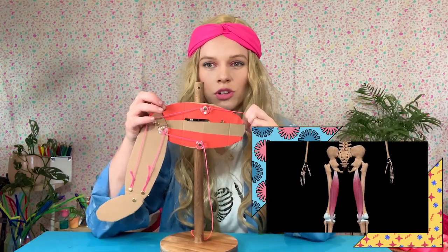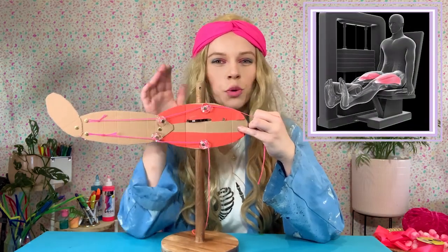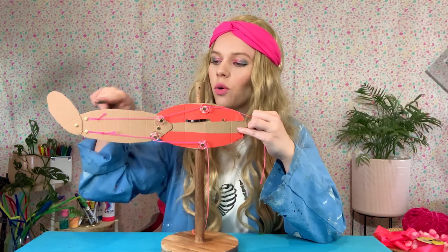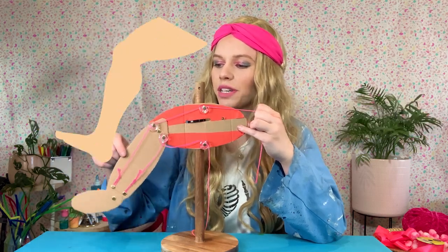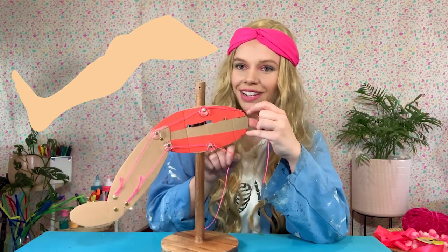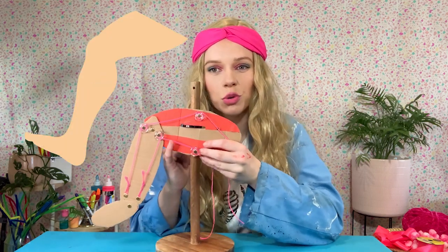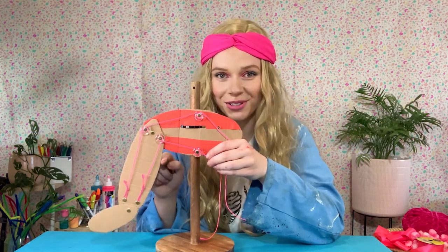When we pull the top string, this string is shortening — that represents the shortening of this muscle. You can see we're extending our leg, or the angle on this side of the leg is becoming smaller. Then when we pull the bottom string, you can see the leg is then flexing — it's coming back down. This string is shortening, which represents the hamstring shortening, bringing these two sides closer together.